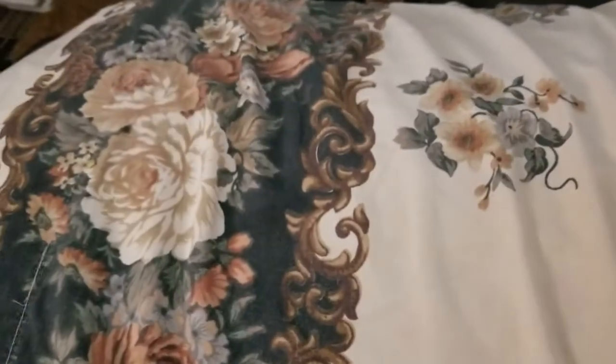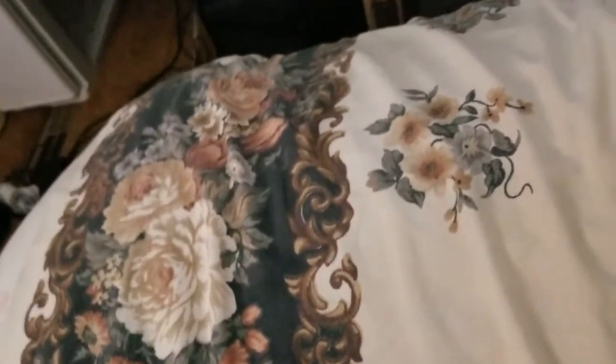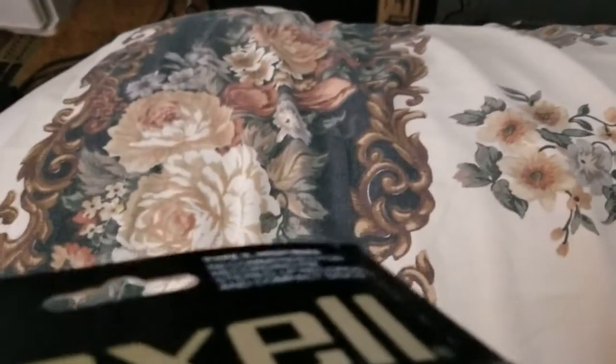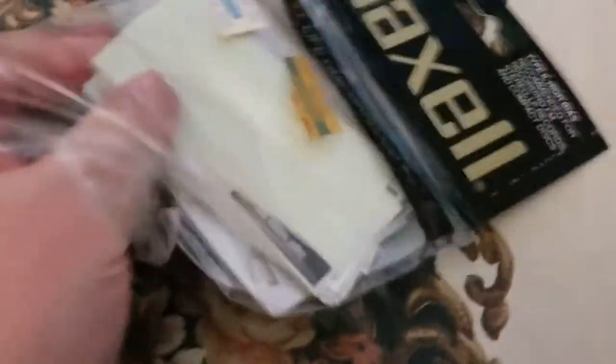I know I ramble and it's bad camera work and bad speaking, but that's how I am. And then here is a package for the XL2 MaxLs that came from Sound Warehouse. The tapes aren't in it, but there are a bunch of cassette labels in here — a whole bunch of different kinds.